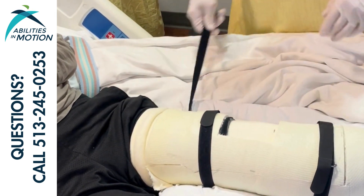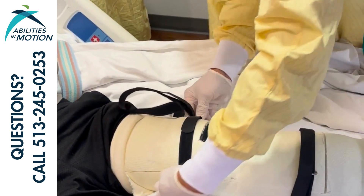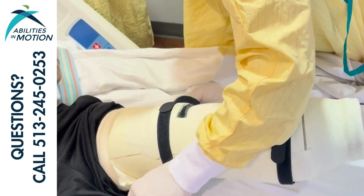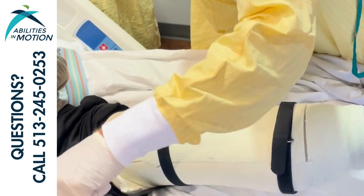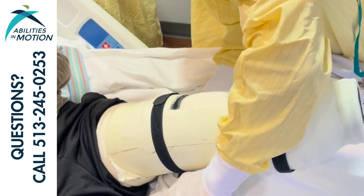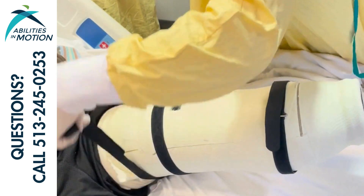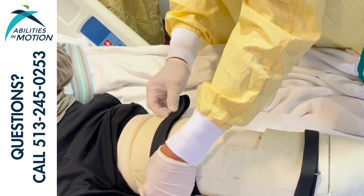We want to push the edges together and make sure that it's on there nice and snug. We do this instead of yanking on the straps to prevent any damage to the straps and to provide the best fit. Make sure you're pushing down with your hand to compress the lid down on the base.